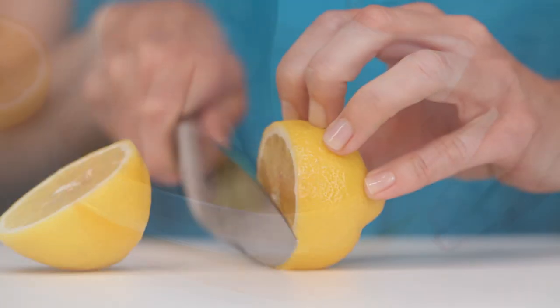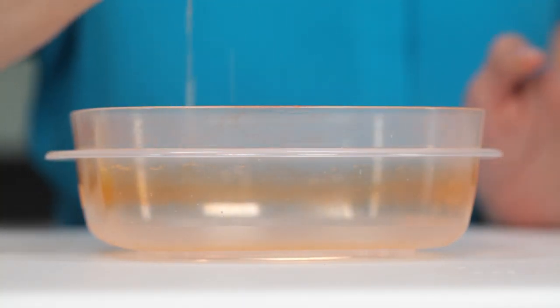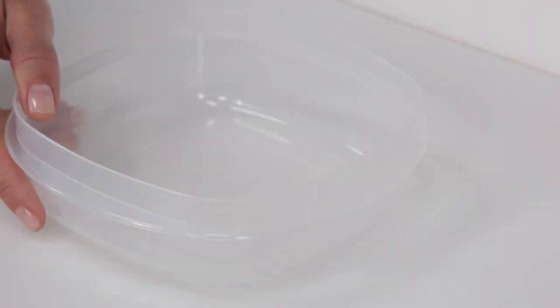Next time, cut a lemon in half and rub the cut side over the stains on the plastic. Make sure that some of the juice is squeezed onto the stained plastic as well. Then allow it to dry in the sun and wash normally. The stain will disappear and your containers will look good as new. For more quick tips, check out RealSimple.com.